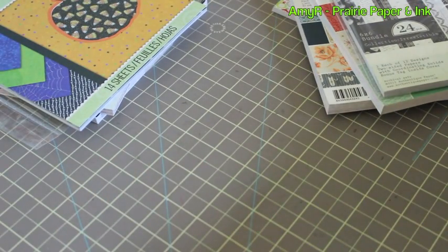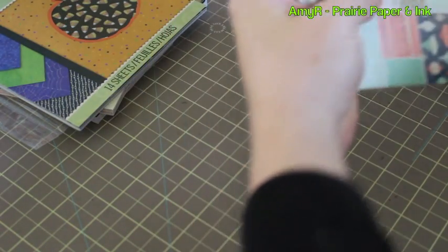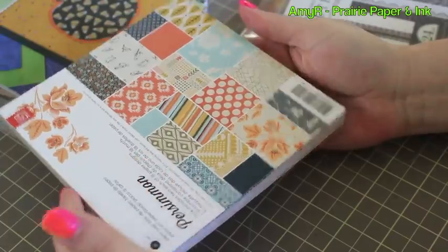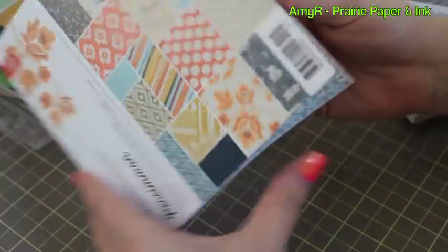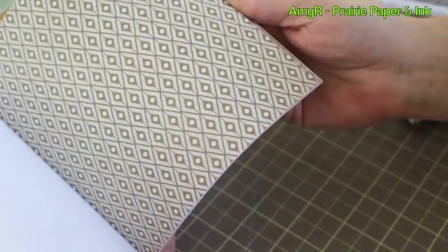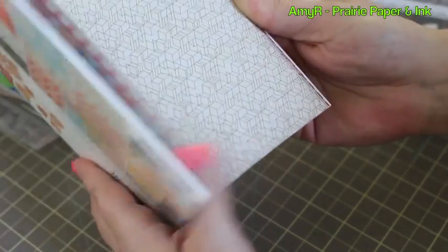All the other pattern paper packs I got — this one is the Basic Gray Persimmon. I'm so tired I don't even know if I'm saying it right! It's more fall and kind of Aztec style, which is super popular right now in clothing and in paper crafting.